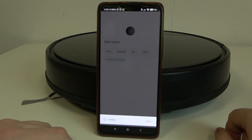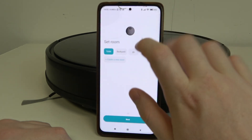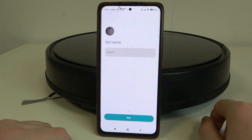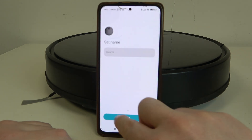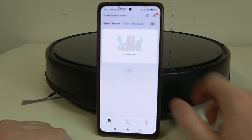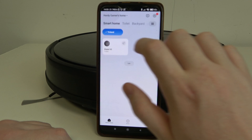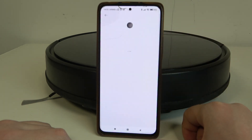Now we can set a room where our robot will operate. In this case I'm going to go with the toilet. Then we can rename our robot — it's optional, I'll stick with the default name — and after that our robot should be finished with the setup and it's on our home app right here.